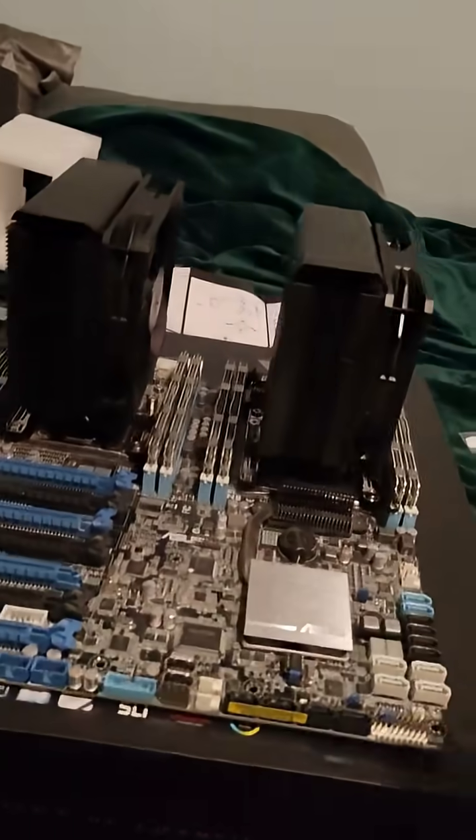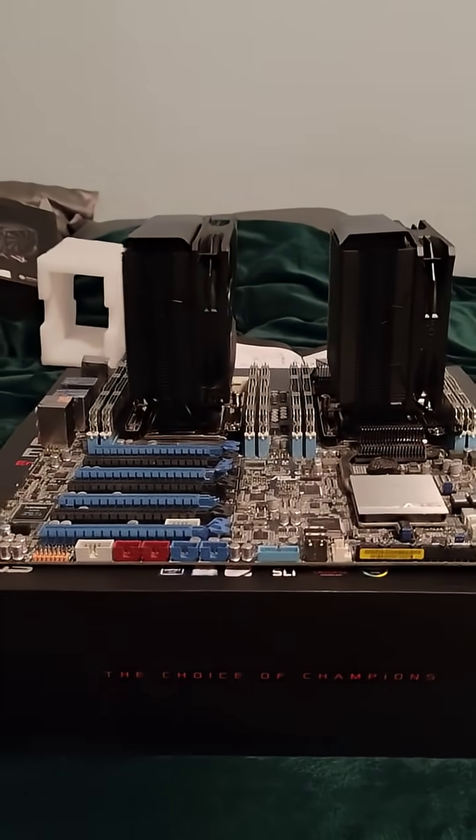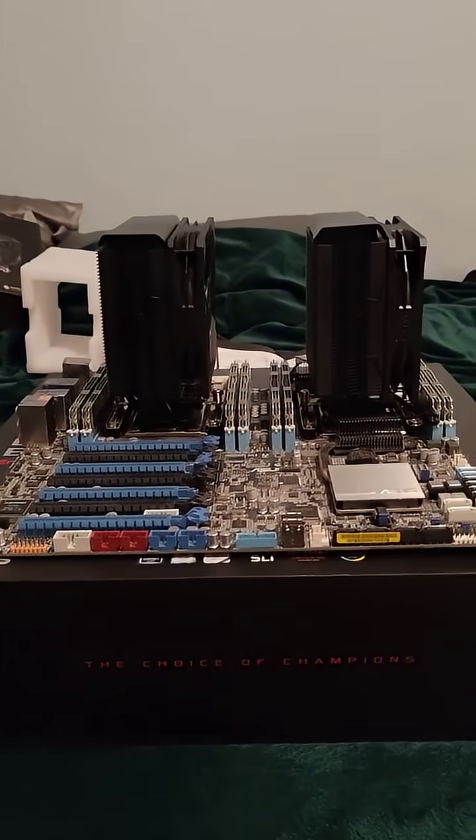The build is complete. I really like how it looks — no RGB, which is perfect for a server build. I'm just waiting on a case and a power supply to test this, but I will be updating you guys soon. Thank you for watching.